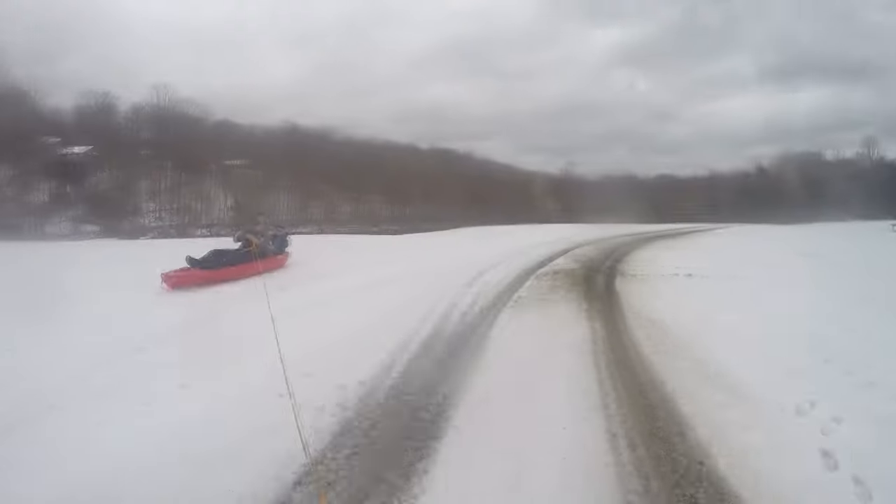Well guys, I hope you enjoyed this video and learned something new. If you want to see more great videos from the Outdoor Boys YouTube channel, don't forget to click subscribe — we put out new videos every week. Thanks for watching.